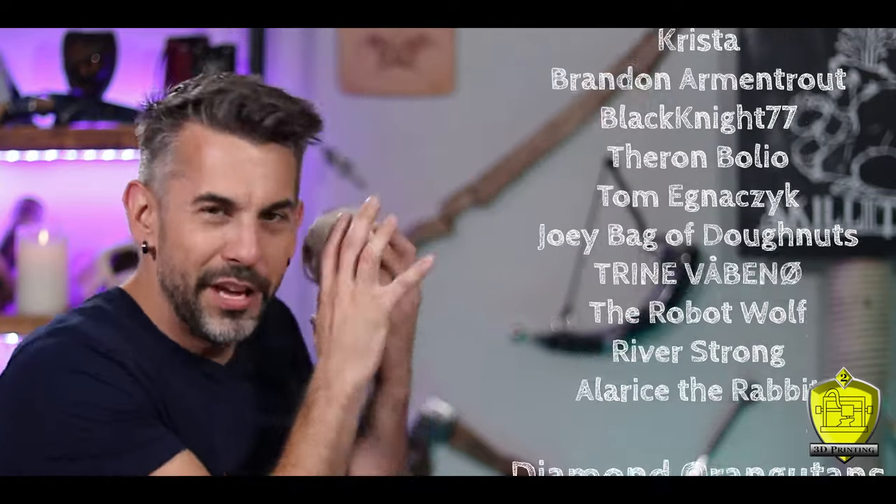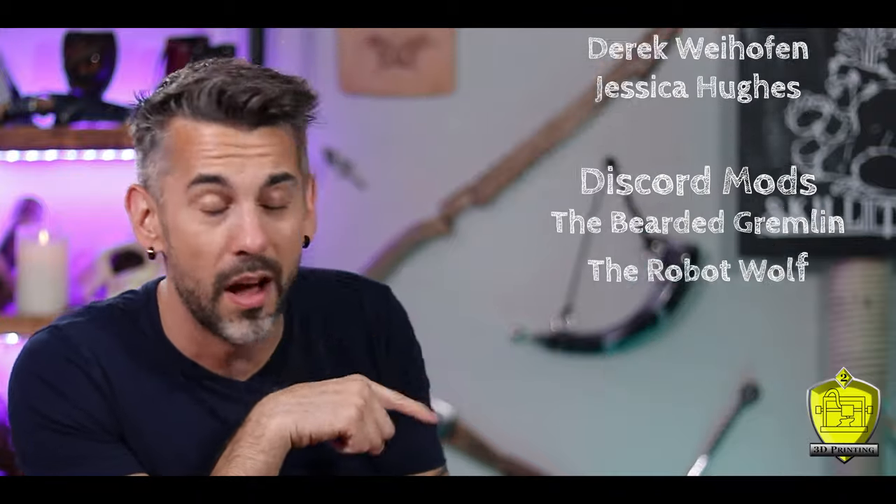If you like what I do here and want to see the channel grow, why don't you consider joining these amazing people and become one of my patrons. They are the heart of my channel and without them I couldn't do any of this, so I love all of them and would love to see your name added to the list. Link in the description below.